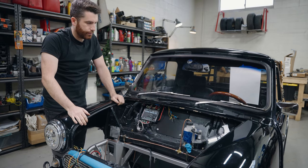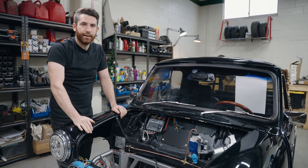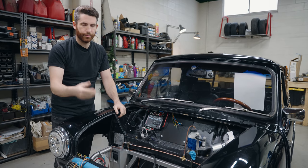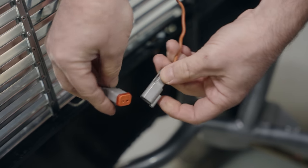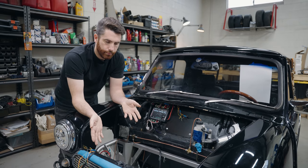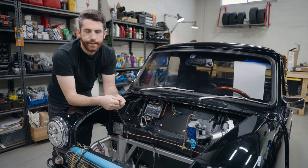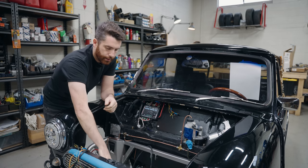For all of our connectors, we go with Deutsch connectors. The entire system of the car is completely rid of the typical mini bullet connectors, which are so annoying — they break when you take them apart, they have no orientation so you can put them together wrong, and they're not weather sealed so they get rusty inside. This is what a Deutsch connector looks like — it's a weather sealed connector that can support all of the electrical system requirements in terms of amperage. They come in a variety of sizes, from 2-pin all the way up to 12-pin, and they're so easy to use.